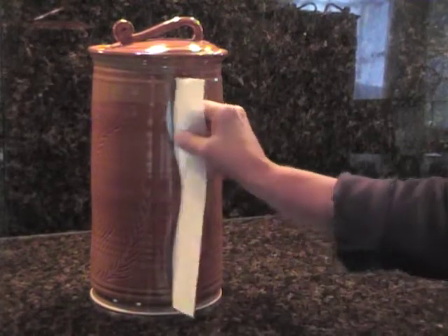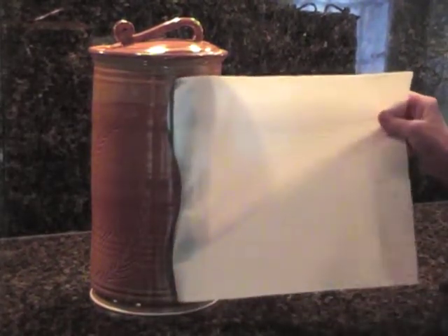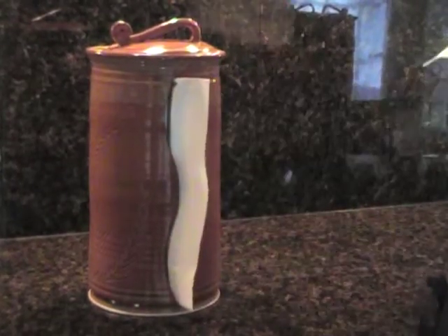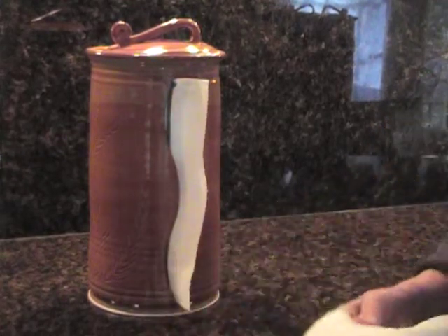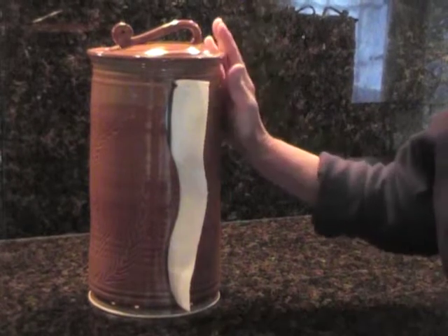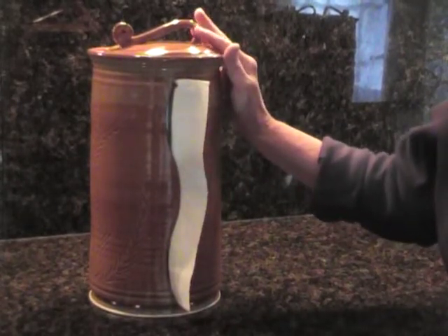Simply pull out the paper towel just beyond the edge of the perforation, pull back against the edge of the opening and rip off. The paper towel comes free in one easy single-handed motion.